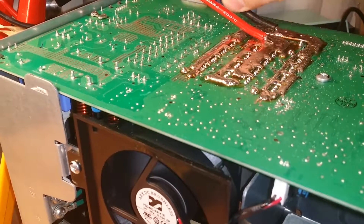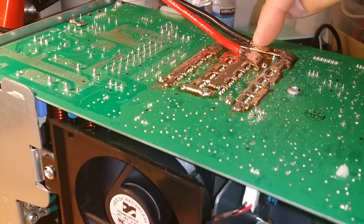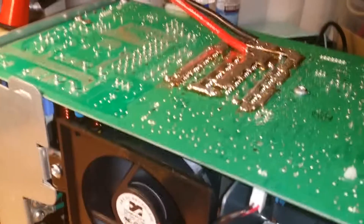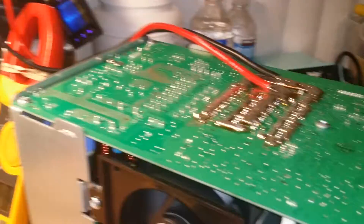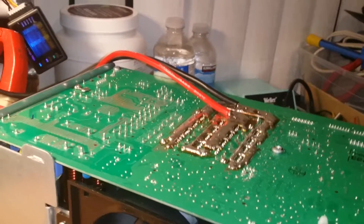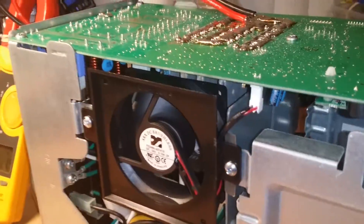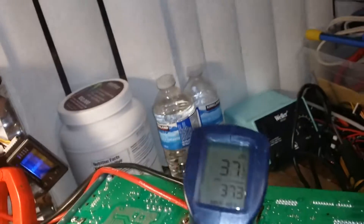The goal is to get even current distribution over the wires, because this one here is pulling from the furthest point. These boards are not meant to run this kind of power - it's a lot more than what the factory intended - but overall I'm quite happy with everything. It's probably recovering already pretty well, still at around 40 degrees.